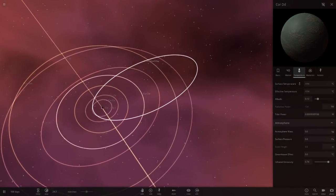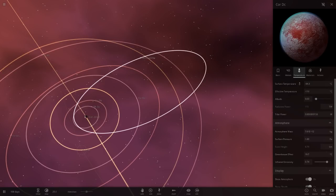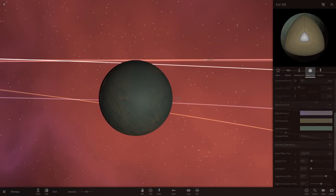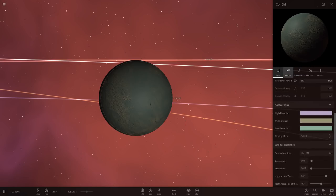Now we've got Core DD, which doesn't have an atmosphere. There's the difference between those two. It's minus 114 degrees, more of a pale green colour. The temperature is obviously cold, and the day cycle is 263 days — similar to Venus, I think.